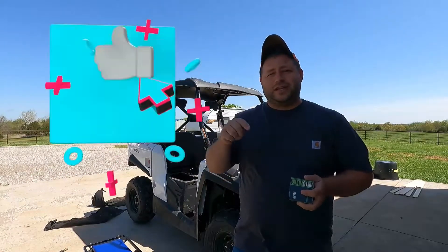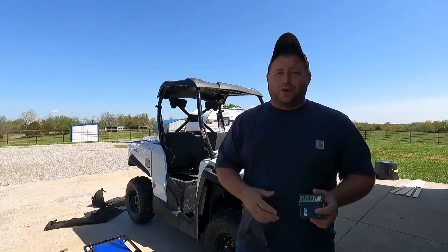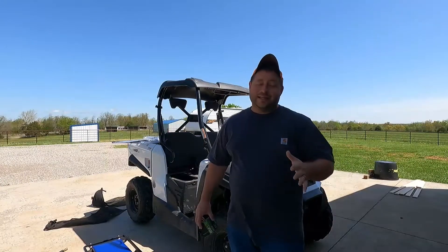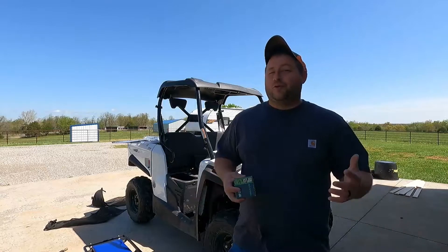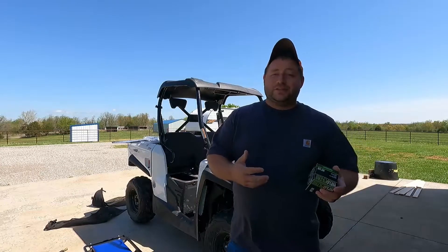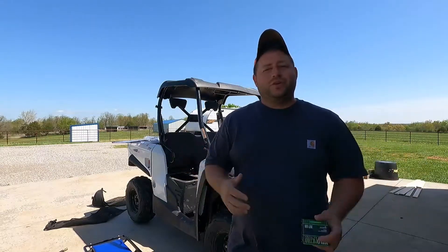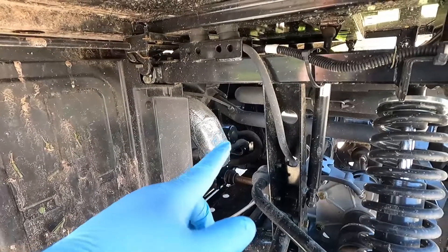Before we get into it, as always make sure you hit that like button and subscribe. I'm trying to make more videos — just waiting for the weather to get a little warmer. We have some new stuff for the jet ski and can't wait to share that heading into summer, about 30 days left until Memorial Day weekend. We also have cows, donkeys, chickens, and bees — all kinds of things going on, so let me know in the comments if you'd like to see that. Otherwise, let's get into the video.